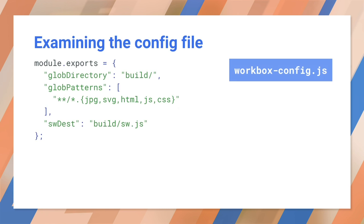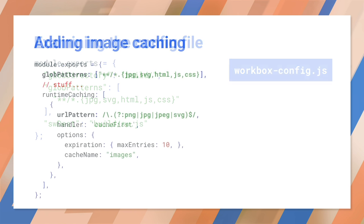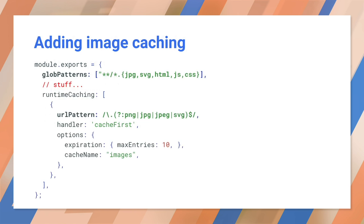Here's a typical Workbox configuration file created by the wizard. By default, this pre-caches all of the listed files. And you've seen this code before — it matches all of the images and puts them in their own cache. This means your PWA has two caches: HTML, JavaScript, and CSS together in one cache, and images in their own cache.